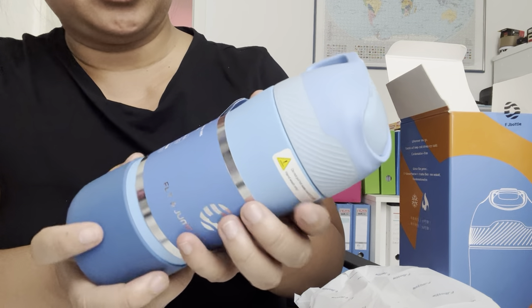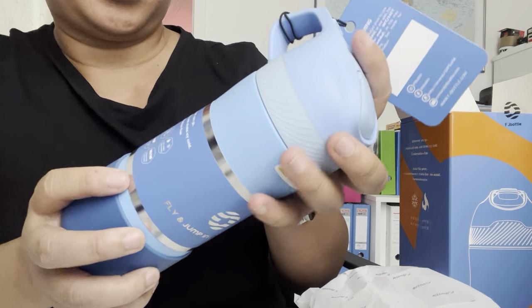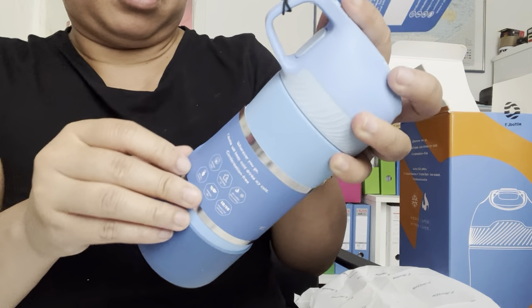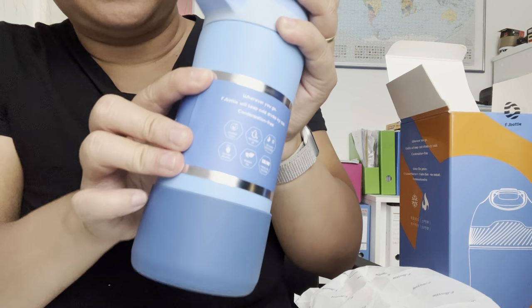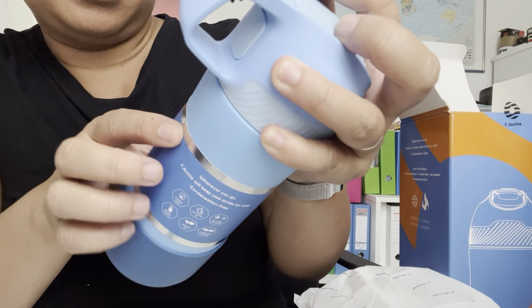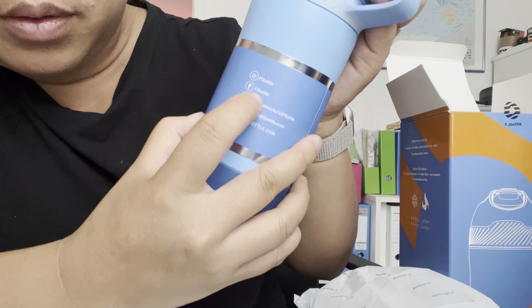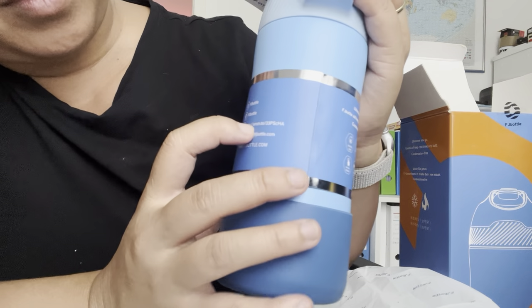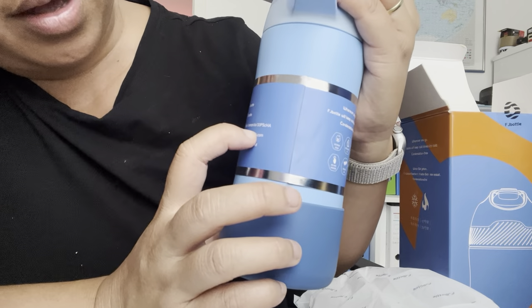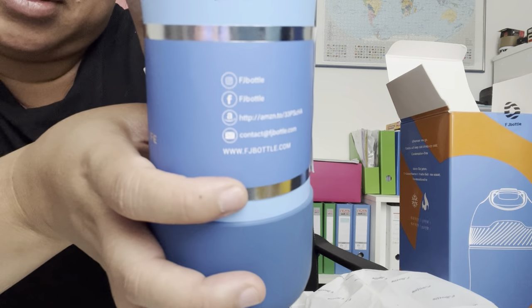Do not put hot water over 60 degrees Celsius or 140 Fahrenheit. This is for hand wash only — it cannot be washed in a washing machine or dishwasher. On the packaging there's information with the name of the bottle, their website, their Amazon store, and contact information.